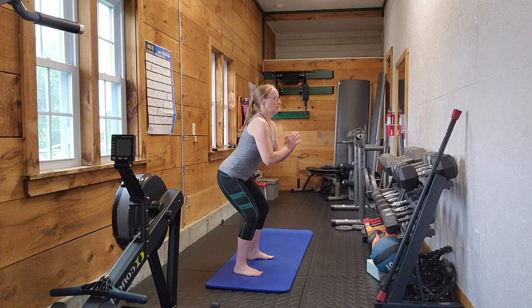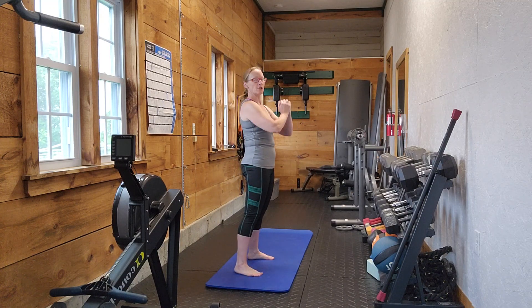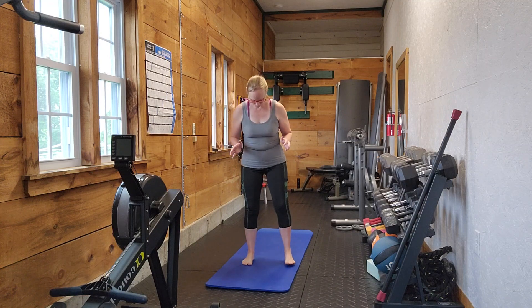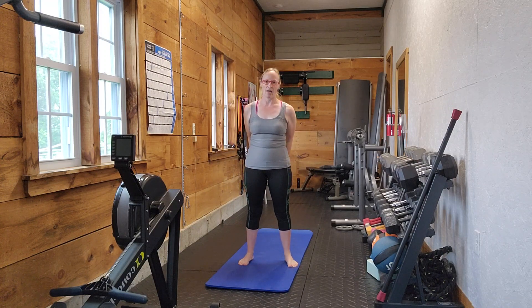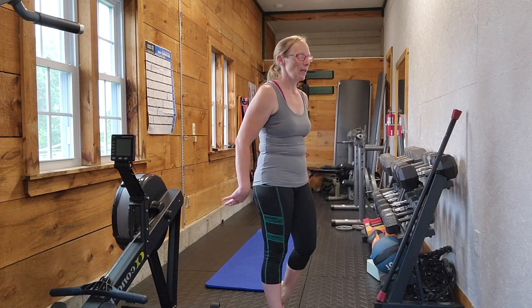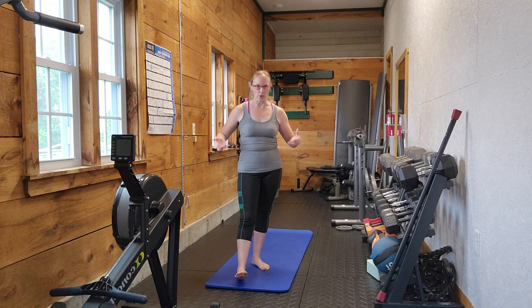When you're coming back up, think about pushing into the floor to come back up. And don't actually push your knees out, but think about having that outward pressure — like you're pushing against a band. Just have that thought in your mind to engage the glutes, because the squat is really a great glute exercise if you can keep the glutes engaged throughout.